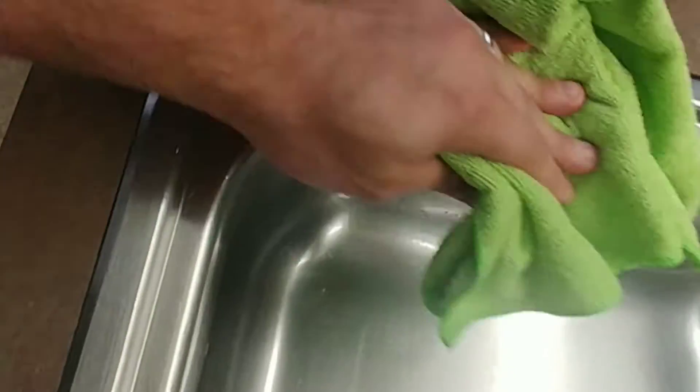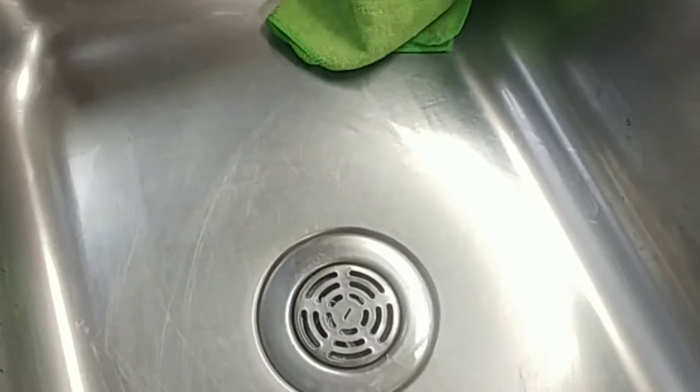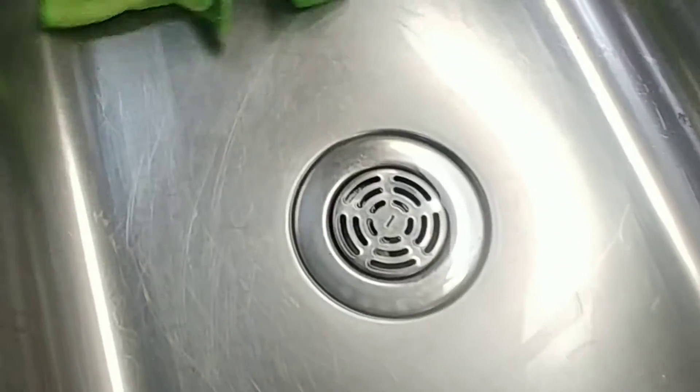Alrighty YouTube, so now I'm just drying it off real good. I've rinsed it with warm water — I like using warm water. I've rinsed it real good. So now I'm just going to come through and dry it real good, and then I'm going to come back and apply some stainless steel cleaner to it. Hang tight, I'll be right back.